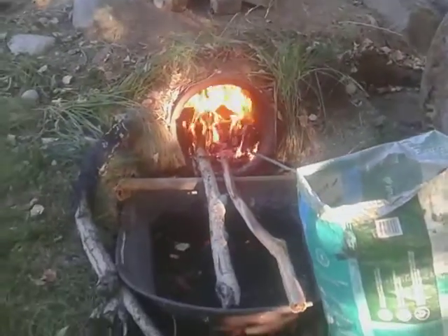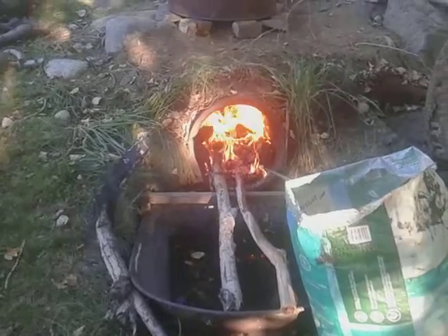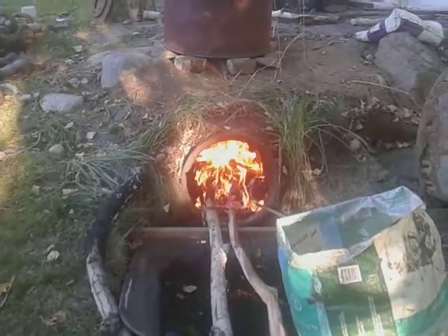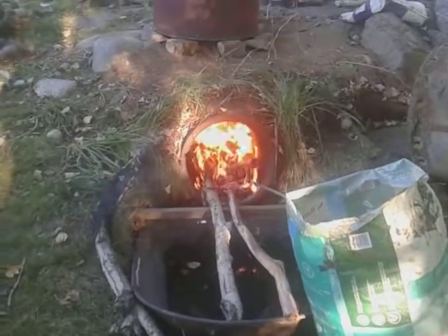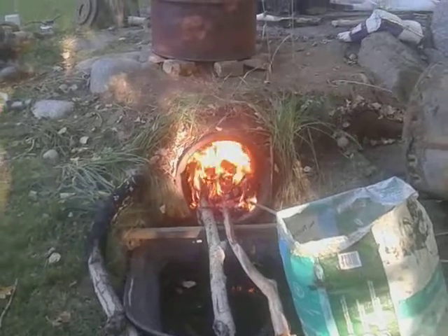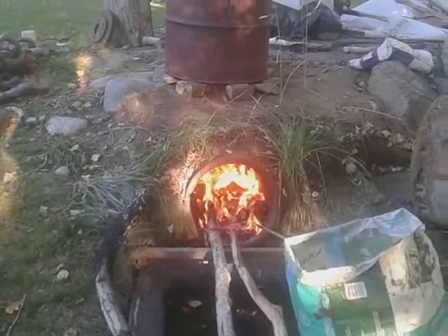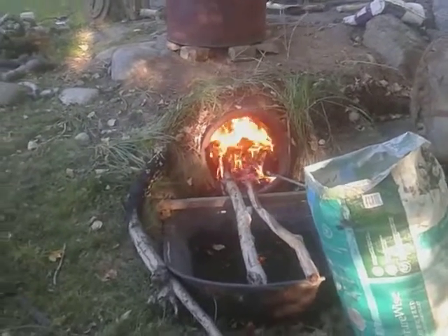If it takes way too many hours to turn this into charcoal, then I'm going to insulate the barrel, and that'll double the heat I'm sure. But we're just seeing what's happening here. We'll come back in about two hours and see what happens. Thanks for watching — Bob Mack out.